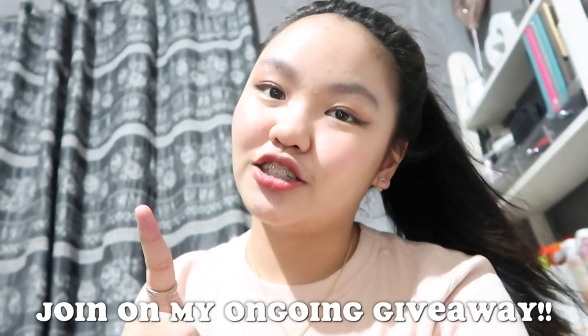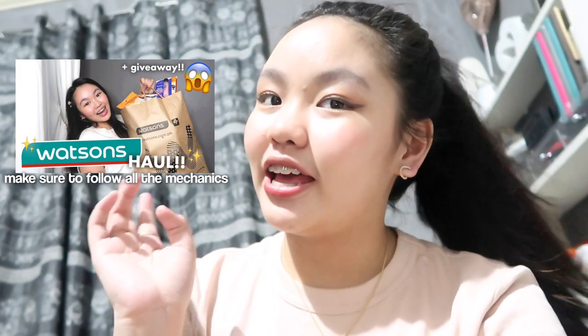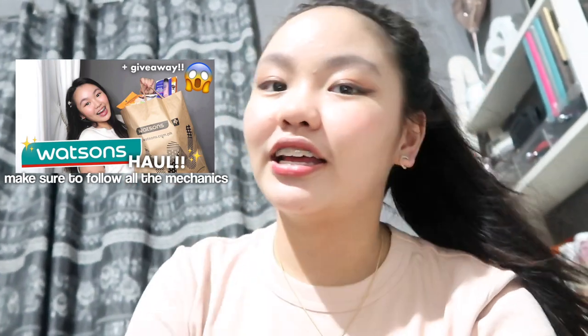That's my last update for this review. I hope you liked this video — if you did, please give it a thumbs up, click the subscribe button, and click the notification bell to be notified whenever I post a new video. Also, I have an ongoing giveaway — if you haven't joined yet, join now. I'll put the cards here for reference. See you on my next video! Bye, guys!